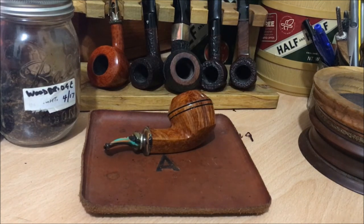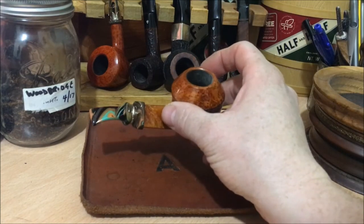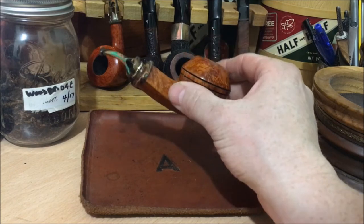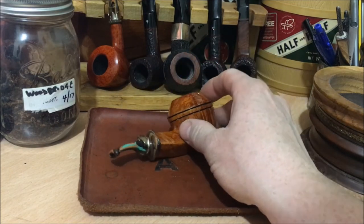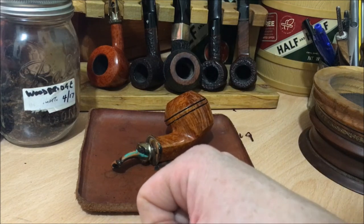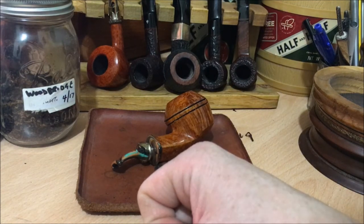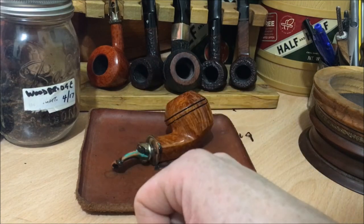You do have to leave it out quite a while to dry out — it's quite a moist blend from the tin. But it's been fantastic. I really enjoy it, and I'll see how it goes long term. I'll definitely be smoking more of it.